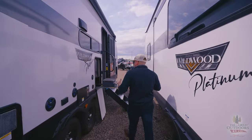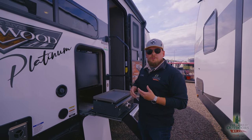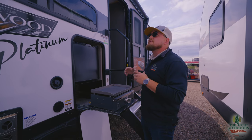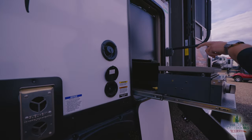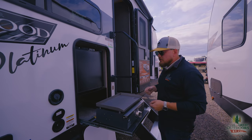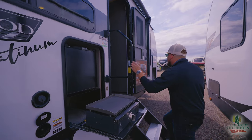I like Wildwoods because they're very standard — they've got everything you need whether it's your first or second camper. Everything in a Wildwood is just set up right; they've always done a really good job with their design. I also want to mention while we're out here: this does have a spray port, so instead of grabbing a bucket to clean the grill you can just spray everything right down.